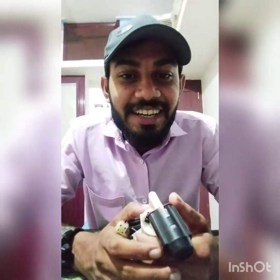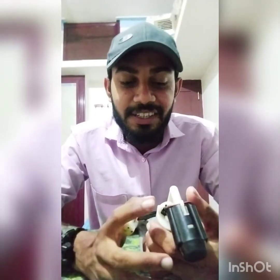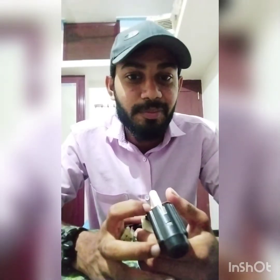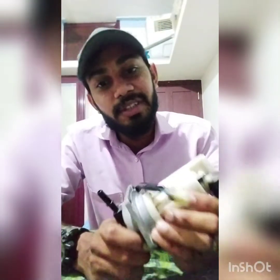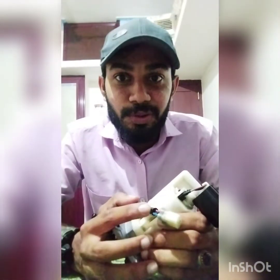Hi guys. This is a pump — a pump for a 5cc bullet. This pump is injected into the diesel tank. This is a direct flow pump.